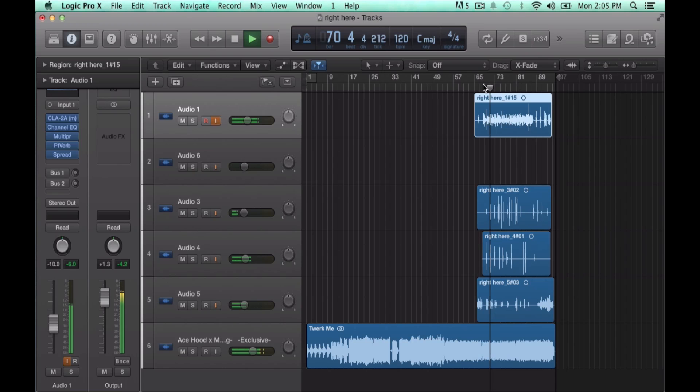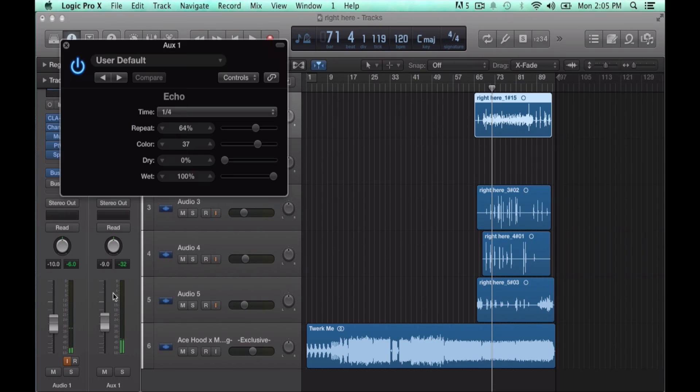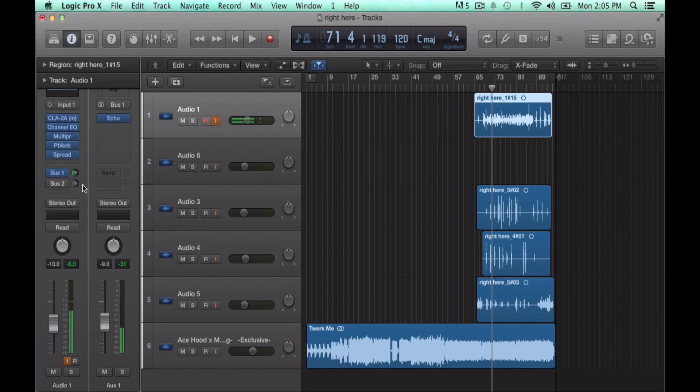Add a bus — this is simply an echo. Put echo on it, turn the volume down, keep the amount of send around halfway or like 11 to 10. It really doesn't matter; you'll hear what's comfortable for every song.